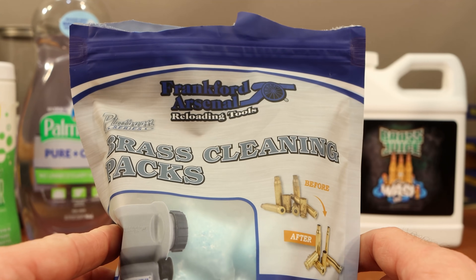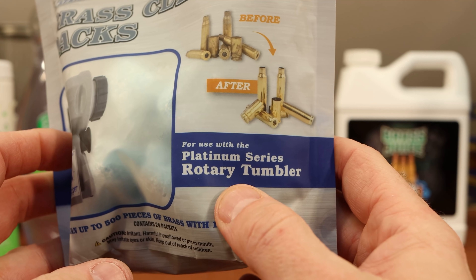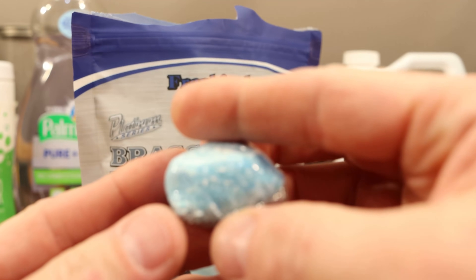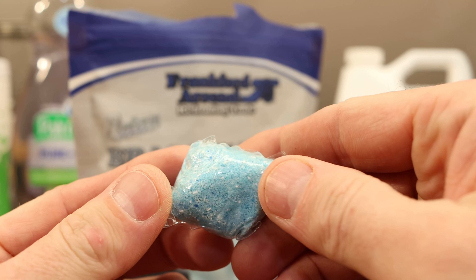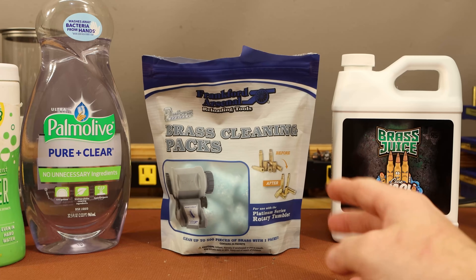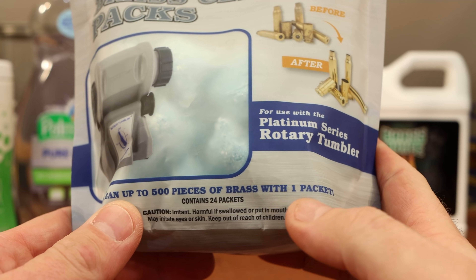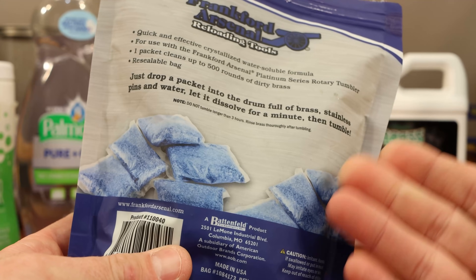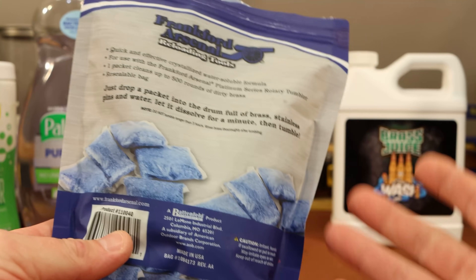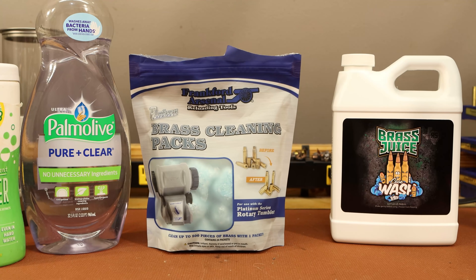Number two are the Frankfurt Arsenal brass cleaning packs. These are specifically designed for use with the Platinum Series rotary tumbler — which is the rotary tumbler I use. It's a pre-measured single-serving thing: fill up your tumbler, drop this in, and you're done. They say you can clean up to 500 pieces of brass with one packet, sized for one packet per load of water.